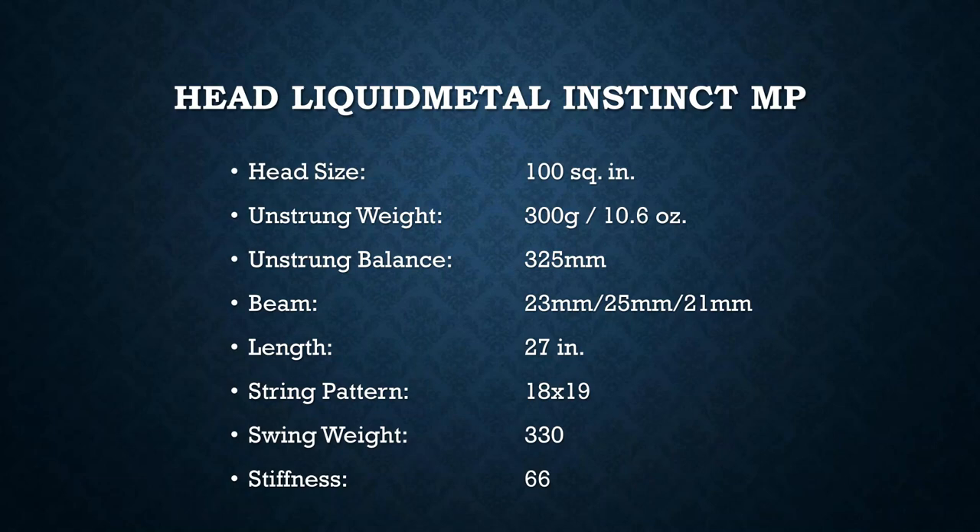I'm not going to go over the Liquid Metal technology again since it's no longer in circulation, but it is one of the most popular innovations because of its feel. Let's take a look at the specs, because that's what's really interesting to me with this Instinct MP. It's a 100 square inch, 300 gram, 10.6 ounce racket — right in line with a lot of modern tweeners.